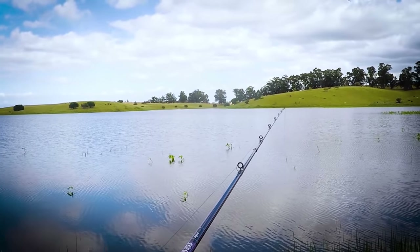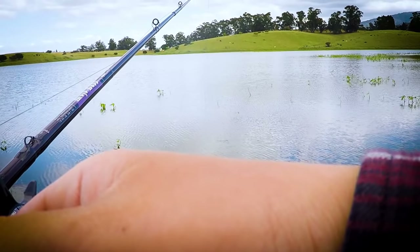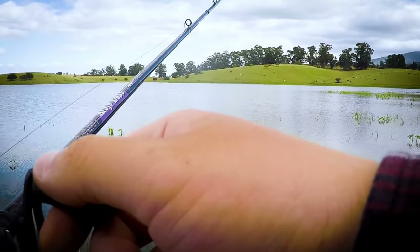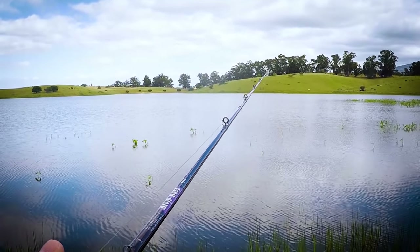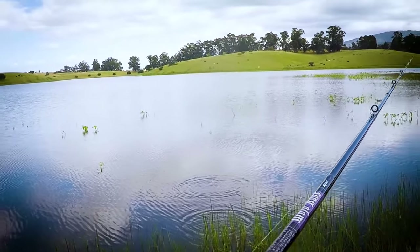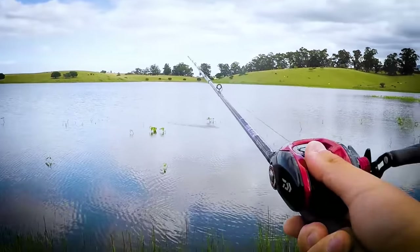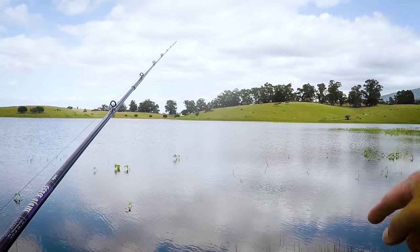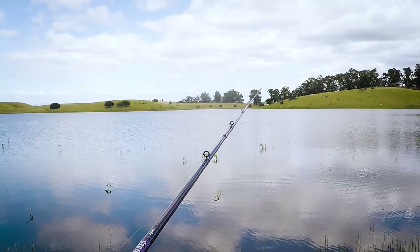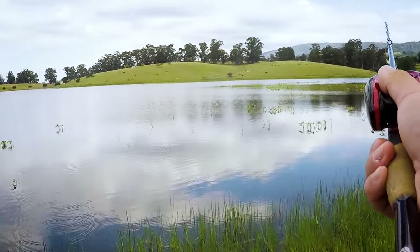Oh, there's a bite! Yes baby! No — gosh dang it. What a tease. I saw the line running too. Ridiculous. I spooked it. It's probably a small one.